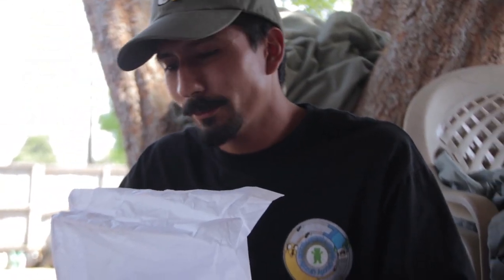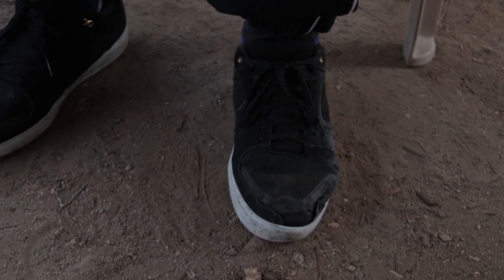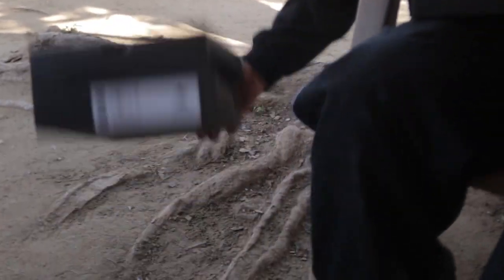I cannot stress how much I love these shoes. It's been an awesome experience and a great time being blessed to skate these shoes. I love them so much I have three pairs — these two boxes and the ones I'm wearing.